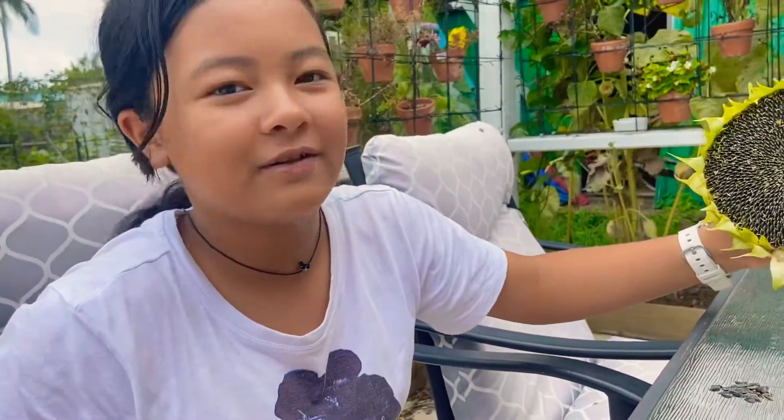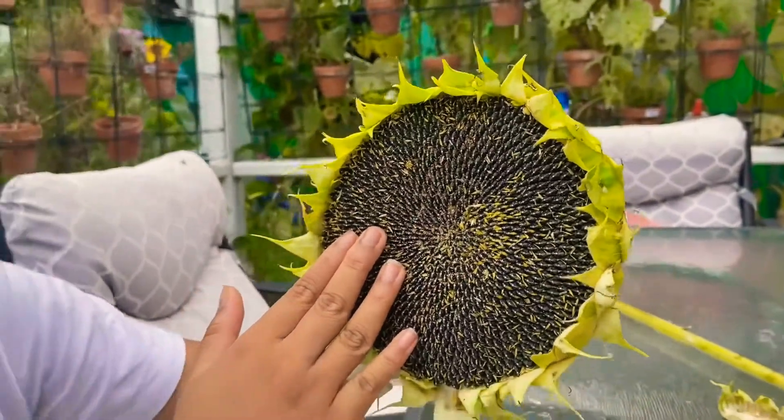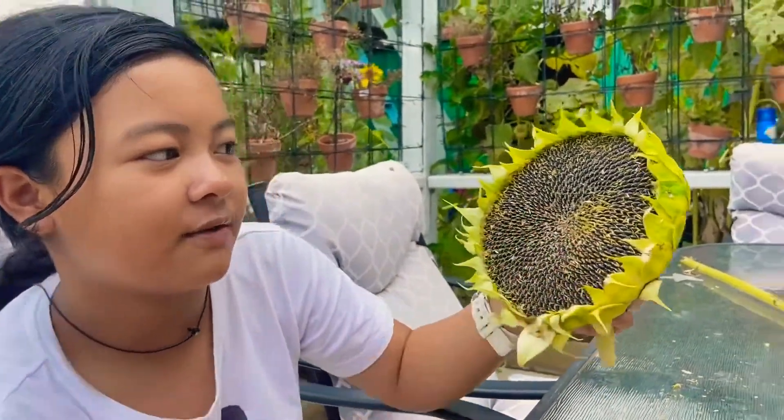We still have a lot more sunflowers to take the seeds from. I have another one over here and there are a lot of seeds in here — that's a big one — and it seems like all the seeds are ready.